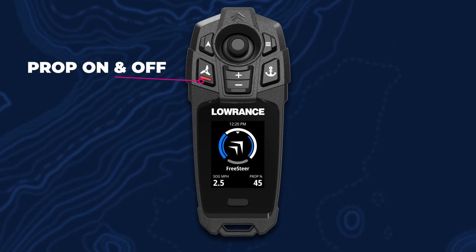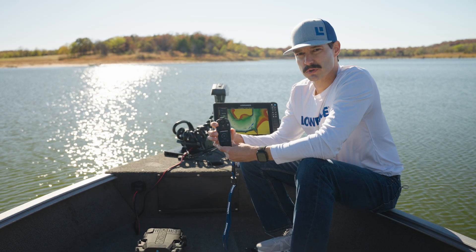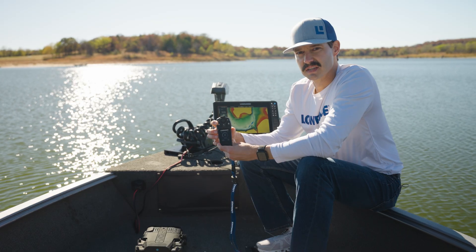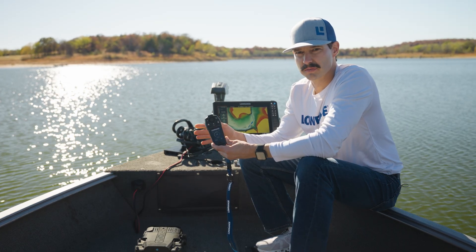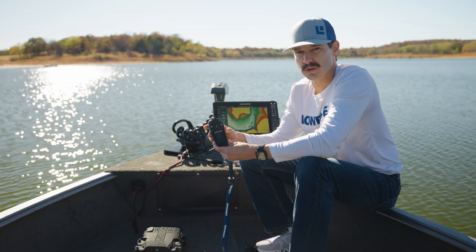You've got your prop on and off over here. A short press will turn the prop on or off. A long press of this key will exit any mode you're in and turn the prop off and return you back to manual steering mode.